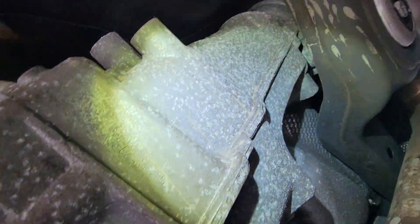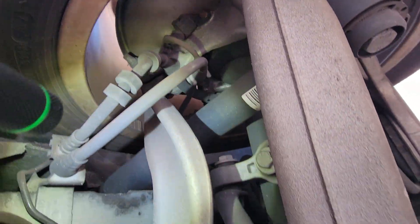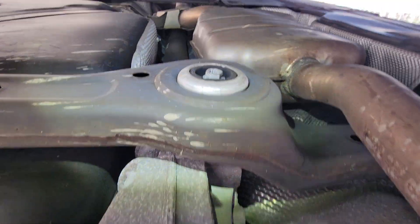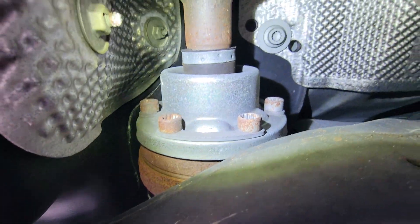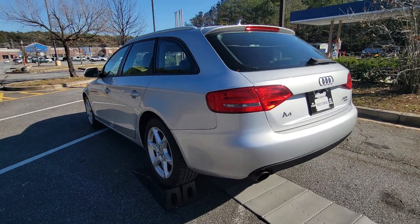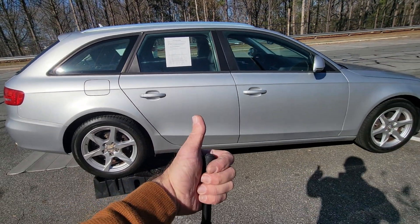I am noticing some corrosion here on the metals, which indicates it probably was up north at some point, or possibly down in Florida somewhere where the roads are salty. All these bolts look like they would come off okay — it's just surface corrosion. That concludes our inspection on this 2009 Audi A4. Thanks for watching, hit the thumbs up.